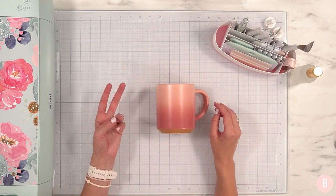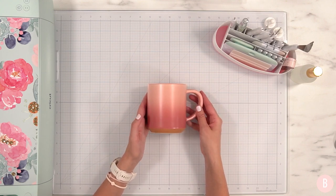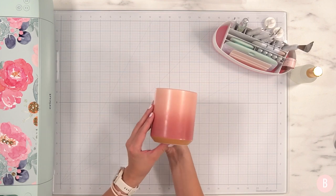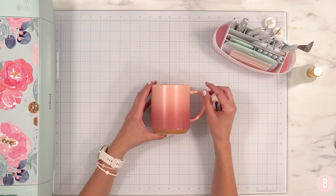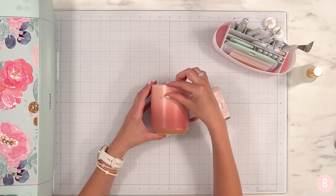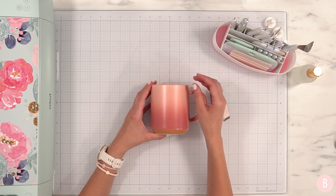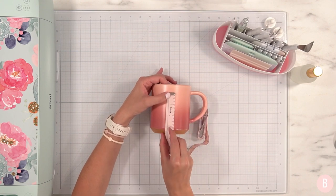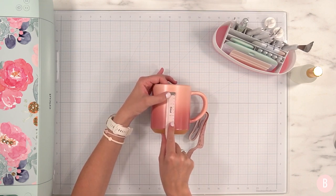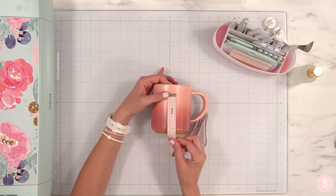If you want to do a Starbucks cup or a wine glass, I have all of those tutorials listed in the description box. Now, this is the mug I'm going to use — I found it at Target. I want to get an idea for the size of my decal. When doing drinkware, you want to give a little room for the recipient to sip out of the mug. Vinyl is not food safe, so you don't want your lip to come in contact with it. I like to give about an inch of room at the top.